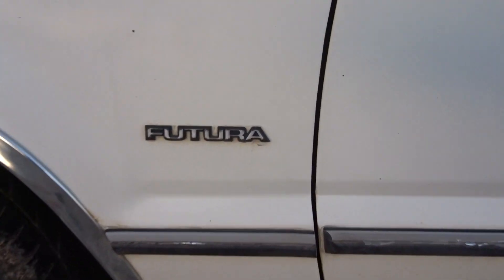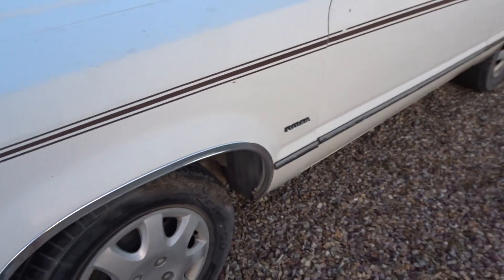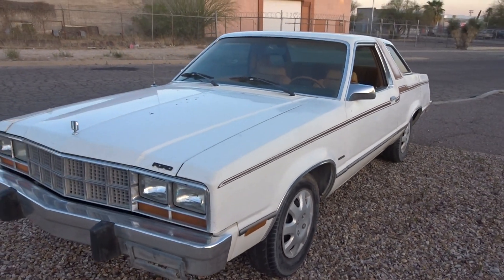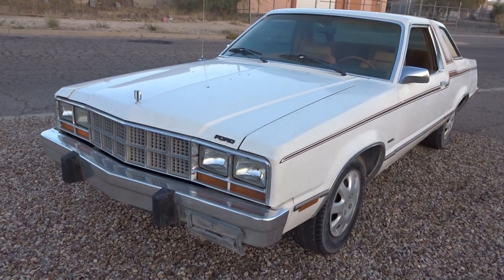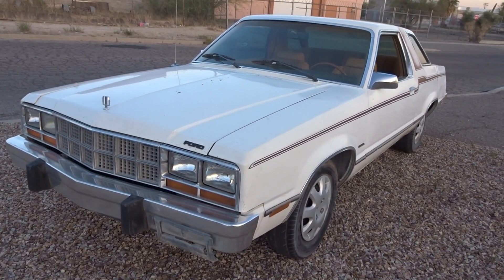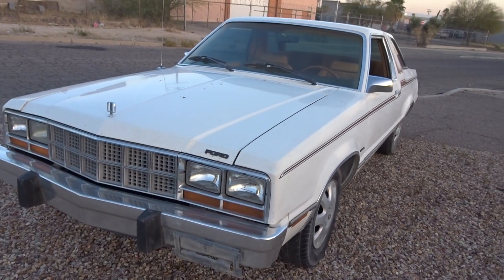1979 Ford Futura. A lot of people don't know, but Futura was actually a name Ford brought back — it was used back in the 50s or 60s, maybe both. This is basically a two-door Fairmont. It's an Arizona, New Mexico car.